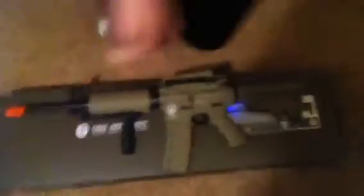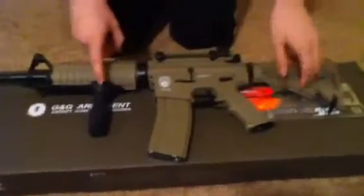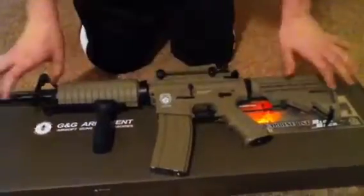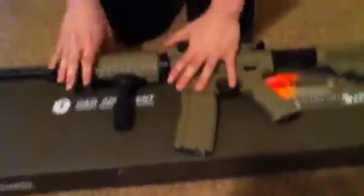Now let's get to the review. This gun is made of mostly nylon reinforced polymer, which is why it's just over 5 pounds. It's got a great feel to it — it's very sturdy even though it's not metal, but it's made of great material, so it reduces weight while keeping the strength up.